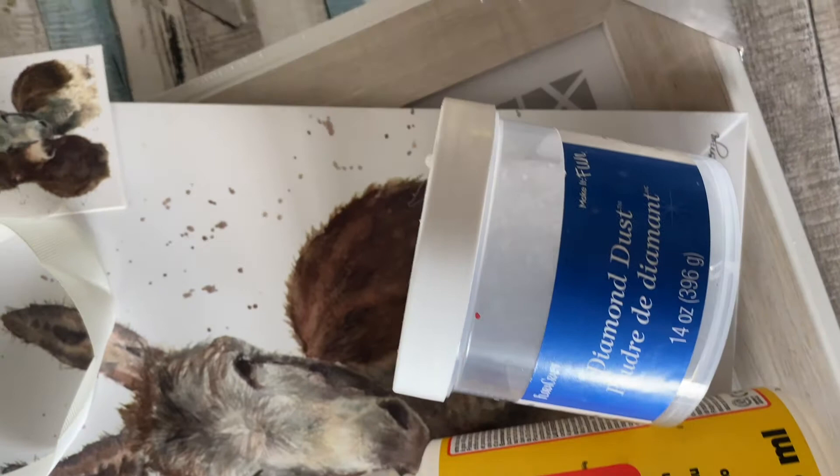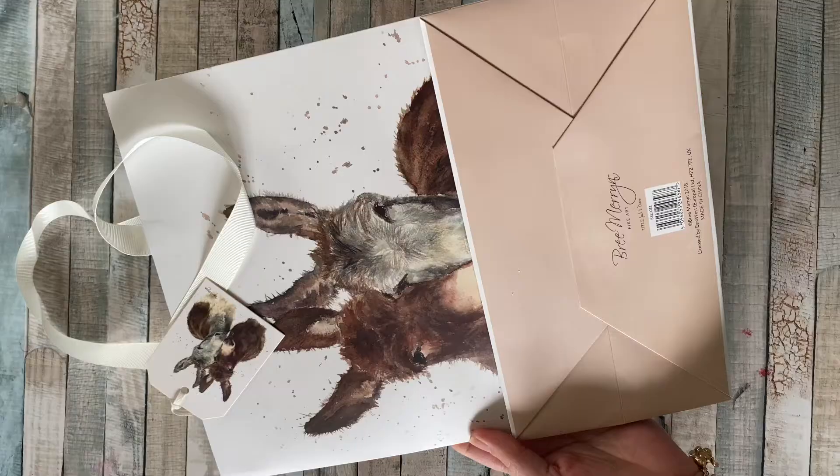This week we are going to be creating some pictures out of some simple gift bags, some Mod Podge, and some diamond dust.